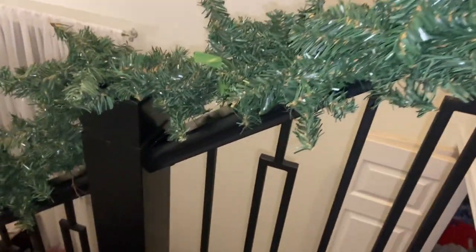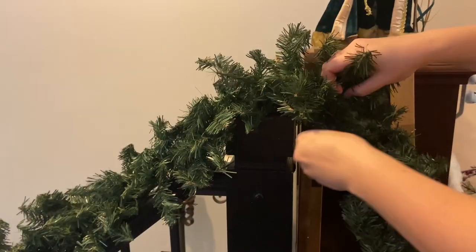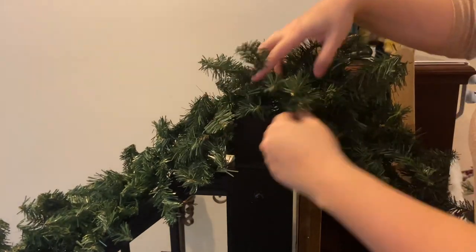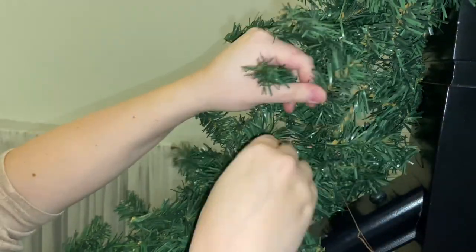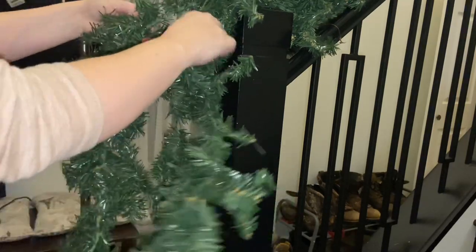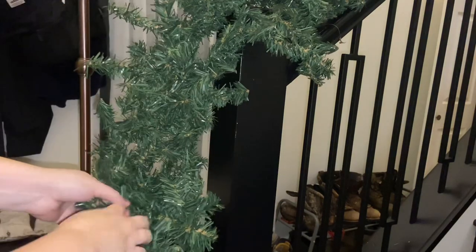Since it was a dollar store garland, it was quite thin to begin with, so what I'm going to do is layer garlands on top of each other. I used about three of these garlands and I'm layering one on top of the other, using the bristles to cross over themselves to join the two garlands together. That way there are no weird spaces or gaps. Once you wind the branches together it makes it look really full and you can't even tell they were separate garlands.